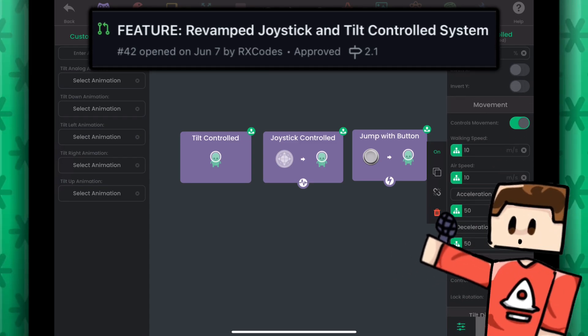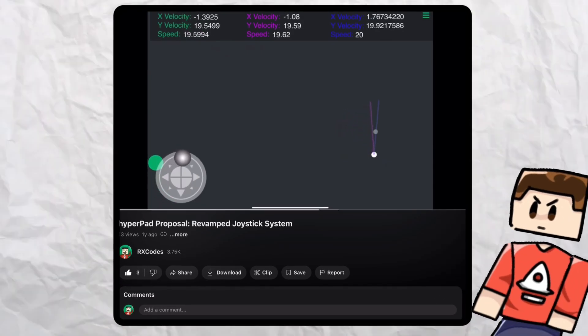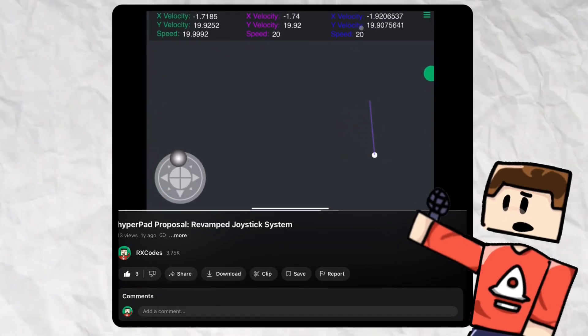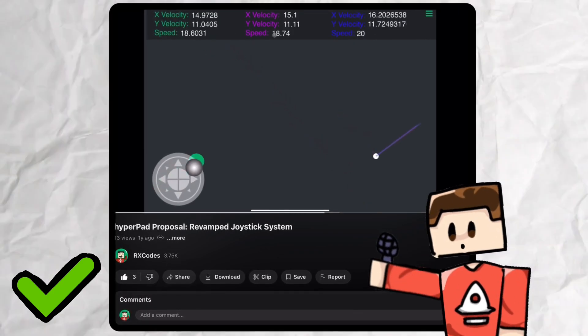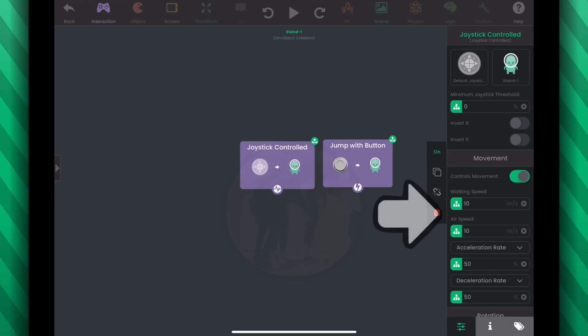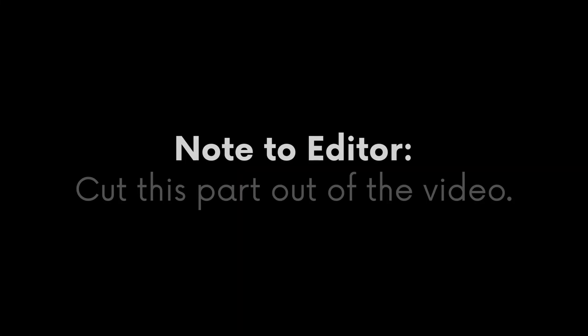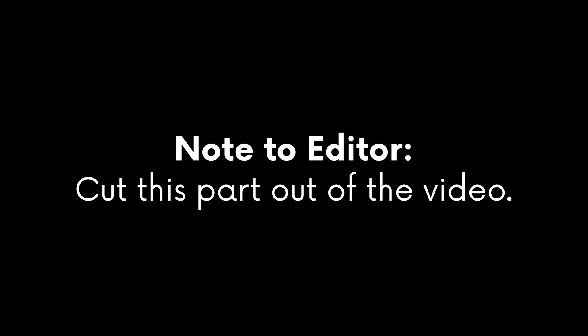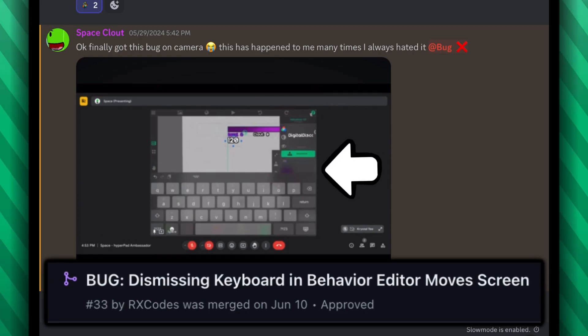I finally fixed the stupid joystick and tilt behaviors. I've even made a whole video explaining why this needed to be fixed and I fixed it. So in short, I reworked the player movement and now there are additional properties to these behaviors, so they're even more versatile. Wait — they're not in this update? This was supposed to be the best update ever and we're not even going to put in the joystick changes.